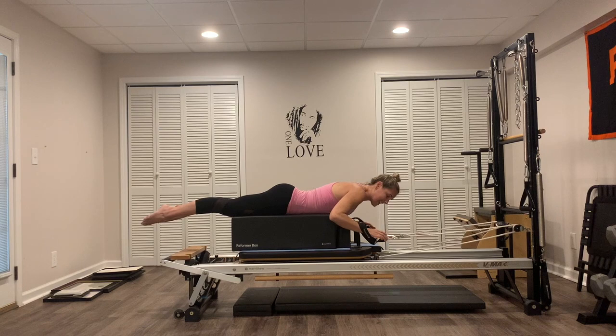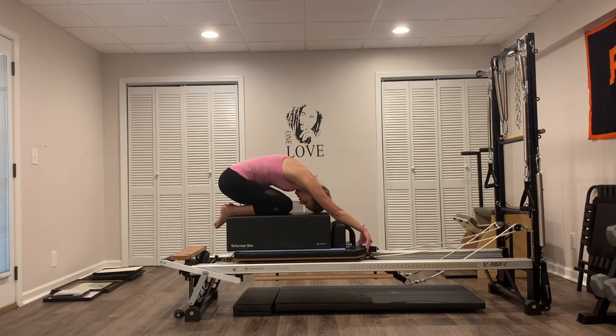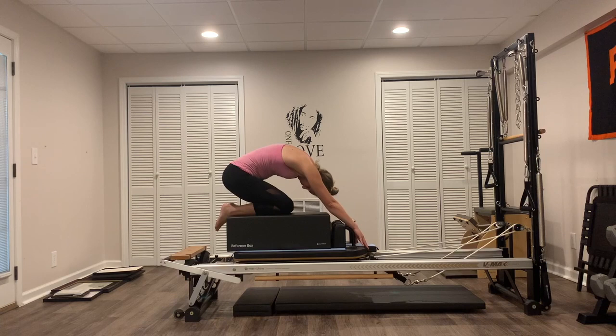Let's hang up those straps. We're going to step off to the side and then get back on top of the box and do a little child's pose. Reach those hands out in front of you, round through that spine, stretch the shoulders. And then roll on up.